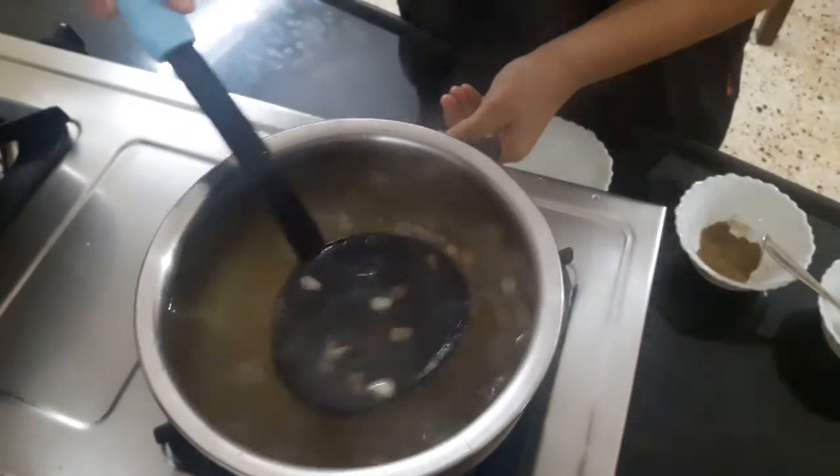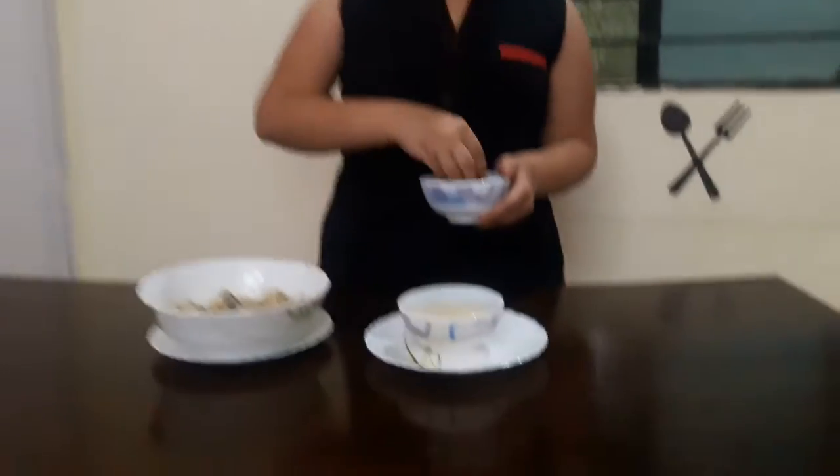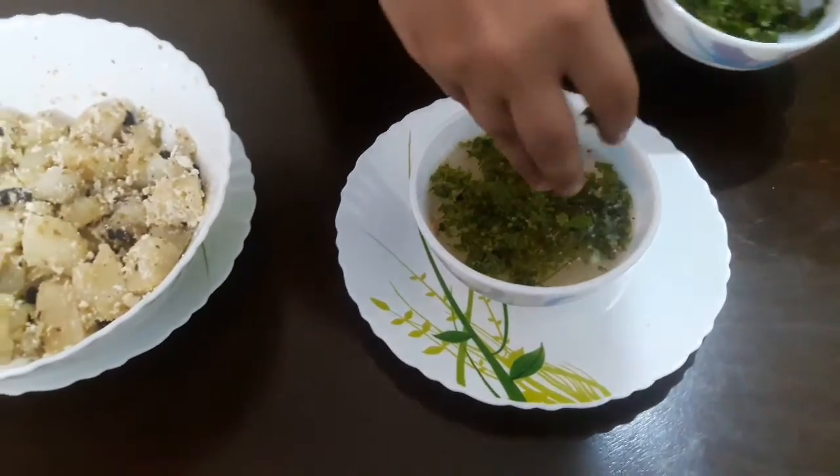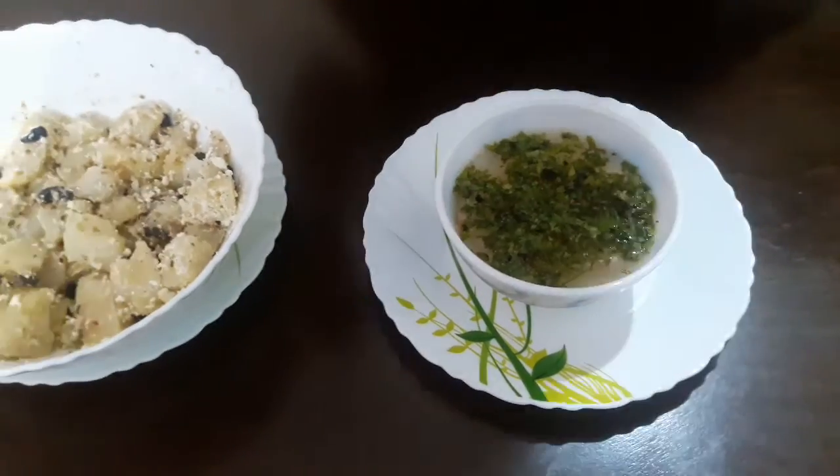I'll switch off the gas. I know all of you are wondering — the recipe is called lemon coriander soup, where is the coriander? Always remember: put the coriander while serving the soup, because we don't want it to lose its color. Both of my dishes are ready — it's raining heavily outside and I'll enjoy my garma garam soup.